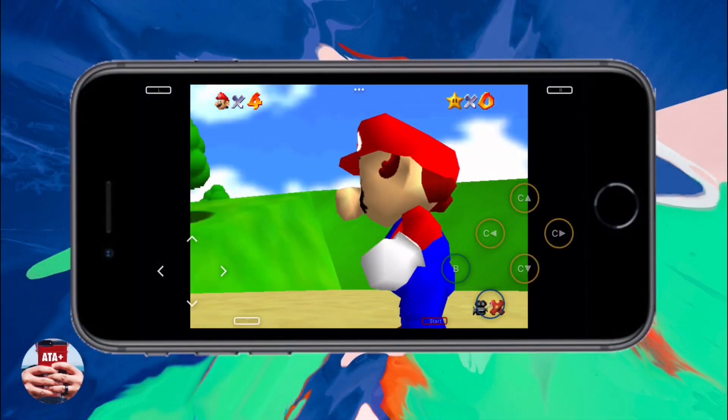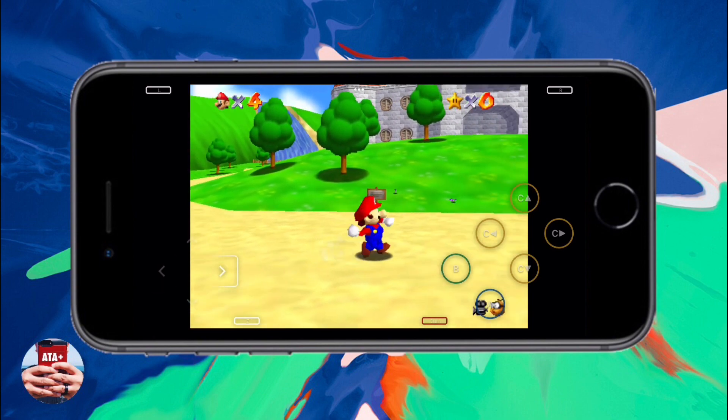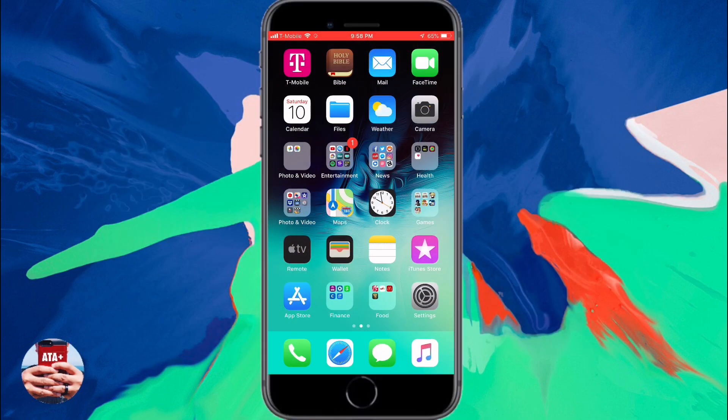Hey there guys, welcome back to another video of All Things Apple Plus. With the N64 classic console coming out later on this year, I wanted to do a quick video of the N64 emulator, which is why you're seeing Super Mario 64 there. I wanted to quickly show you guys how you can get that on your iDevice for free.